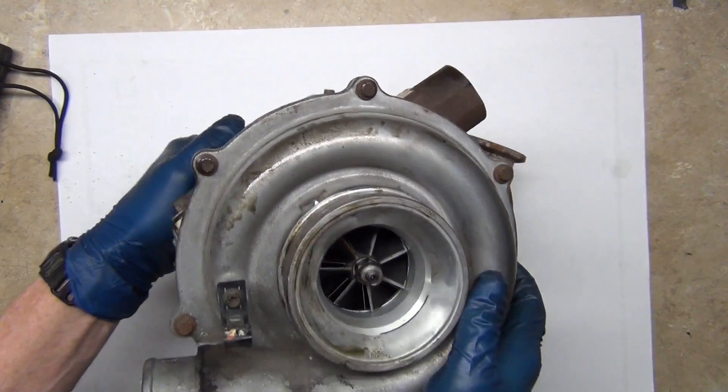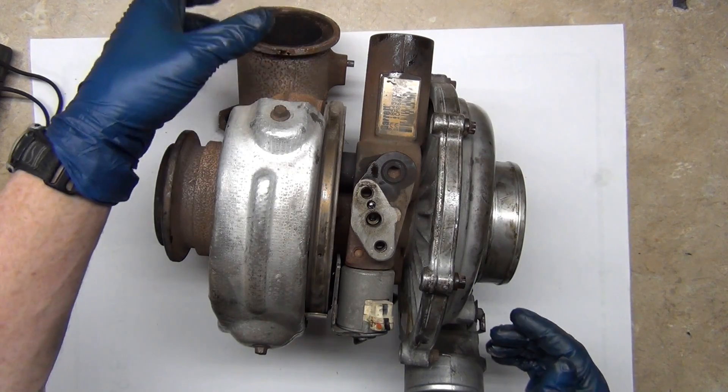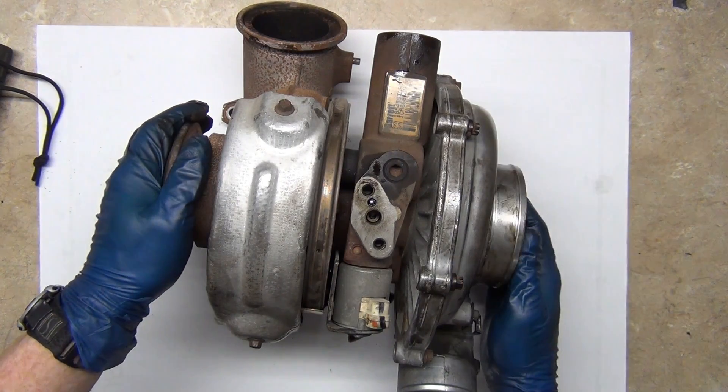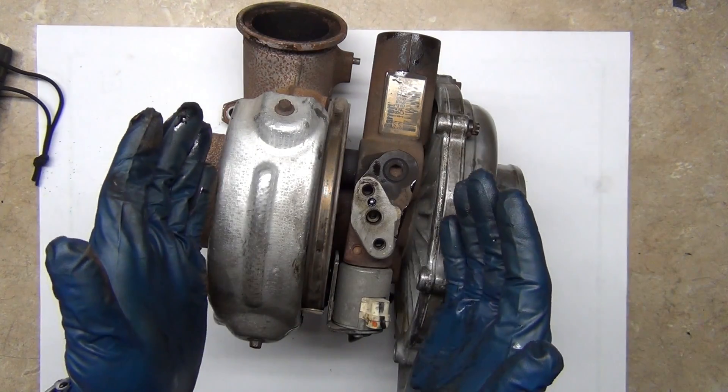When you look at this, you'll notice exhausts aren't painted because it burns the paint off. We have cast iron on this side and then aluminum or an alloy on this side. You'll notice that this side is really fat and this side is kind of skinny — there's a reason for that.